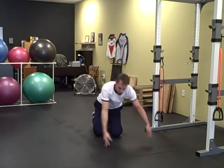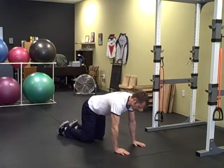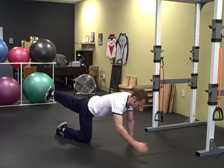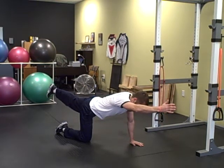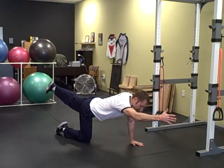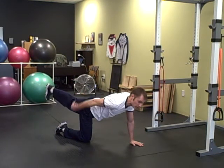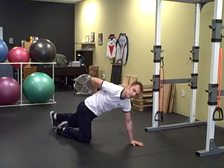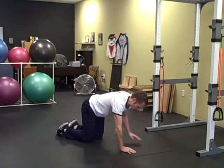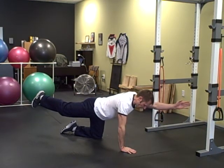Last is the bird dog. You're going to get on all fours, hands and knees. Draw your belly button into your spine, stick one leg back, squeeze your glute, and the opposite arm out. Hold this position for the prescribed amount of time. Try to have your thumb facing the ceiling. Make sure you've got your glute tight on that leg — if you don't, you're not protecting your lower back. Come back to all fours, reset your ab brace, then stick the other leg back and opposite arm out.